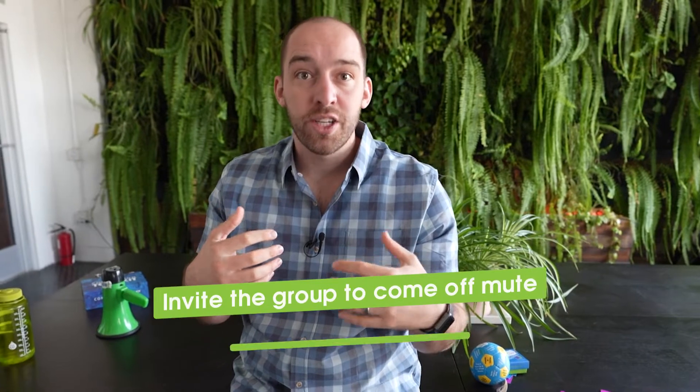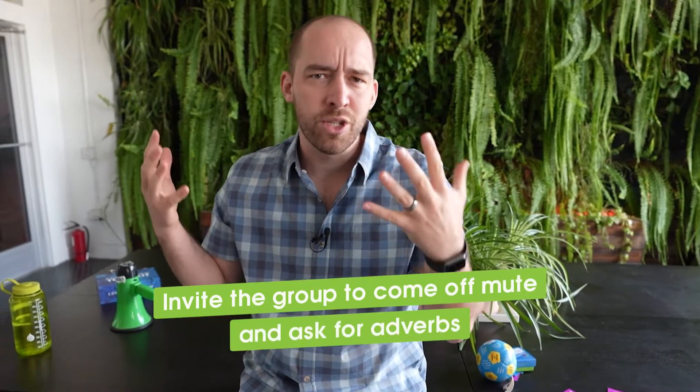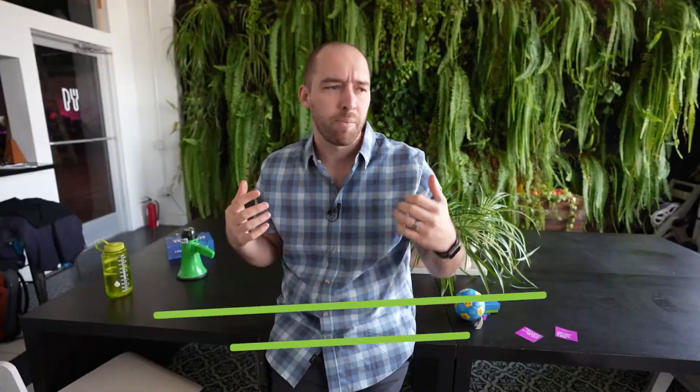The directions very simply: invite the group to come off mute and say, 'What are some adverbs?' — usually they begin with 'ly.' Give them a couple of examples: quickly, happily, sleepily, etc. I would suggest picking one that made everybody laugh or that you think will be especially entertaining or intriguing. Then you agree on a word. Let's say 'sleepily' is the adverb the group chooses.